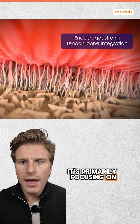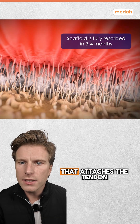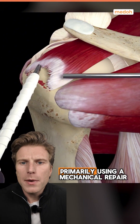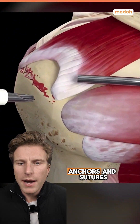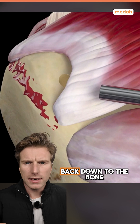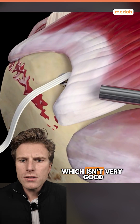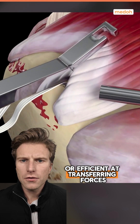It's primarily focusing on the enthesis, which is the part that attaches the tendon back down to the bone. The problem with a tendon repaired primarily using mechanical repair — anchors and sutures — is that the tendon heals back down to the bone where it's attached, which creates a lot of scar tissue that isn't very good or efficient at transferring forces.